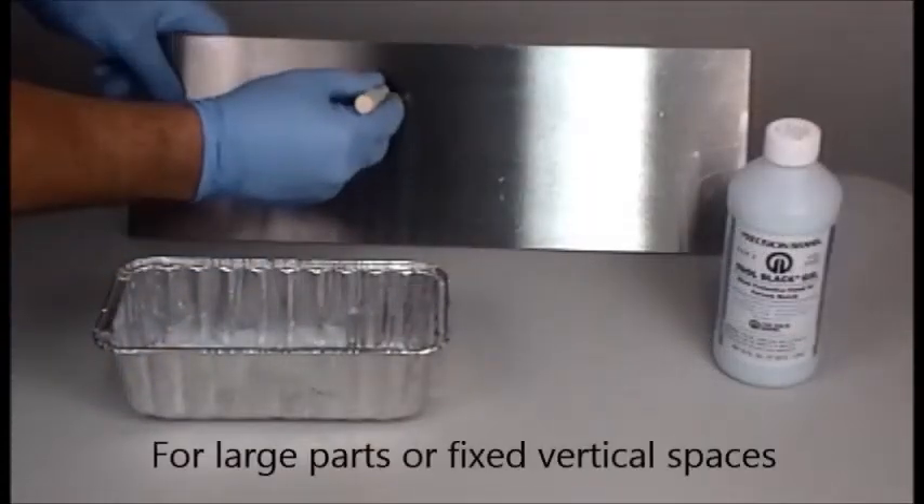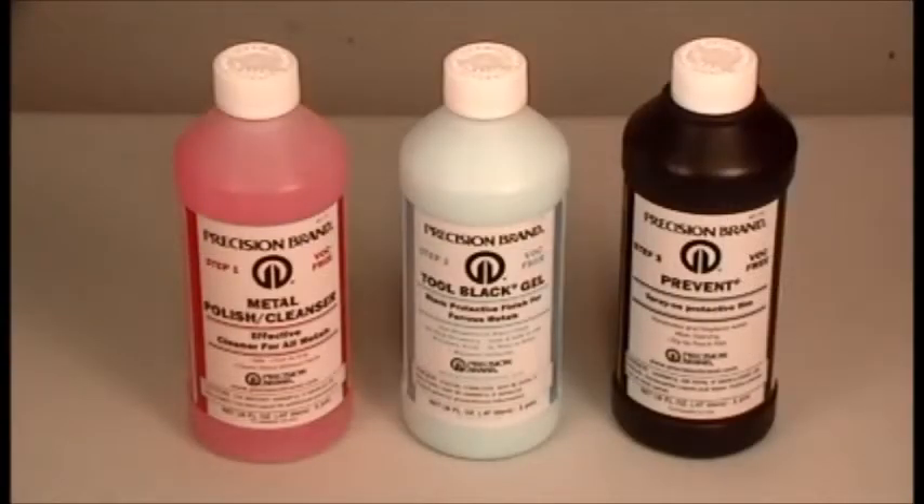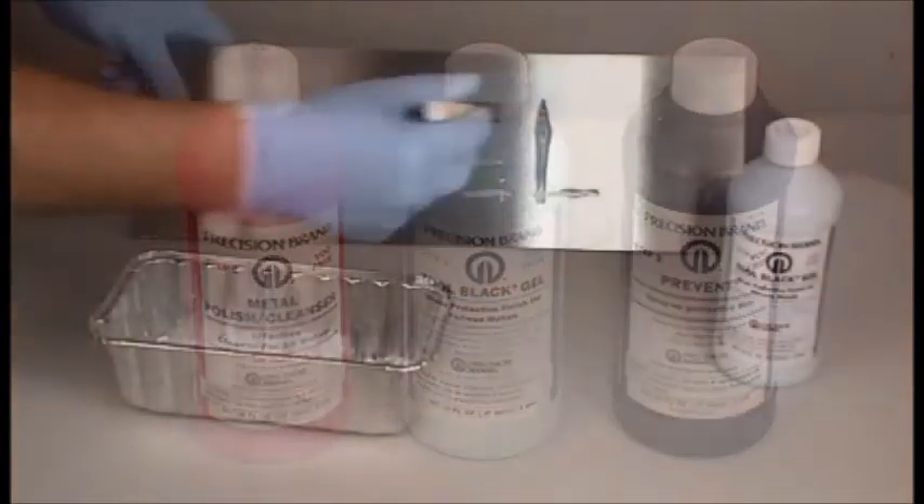For parts that are too large to dip or for fixed vertical spaces, Tool Black also comes in a gel formulation that can be brushed on where you need it.